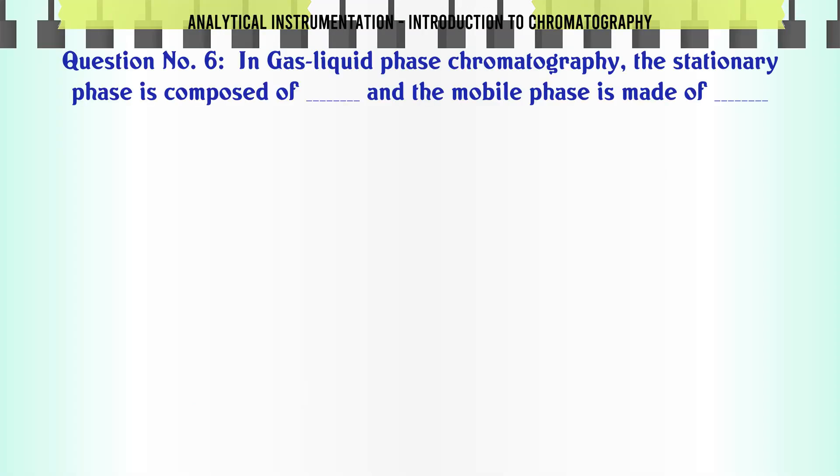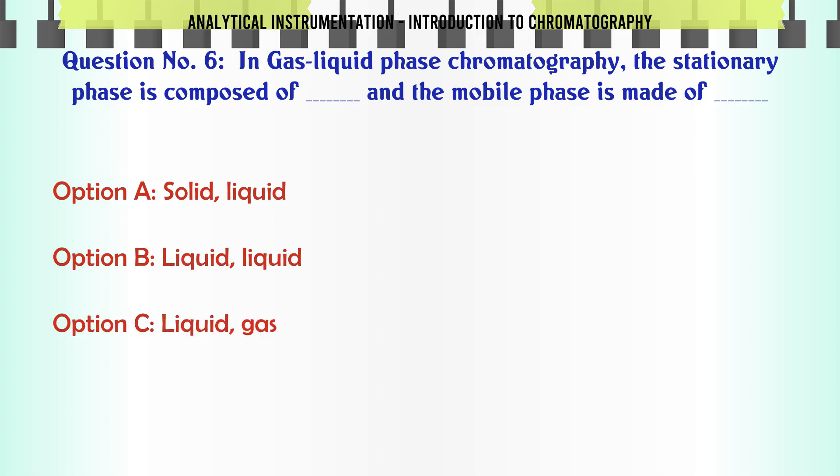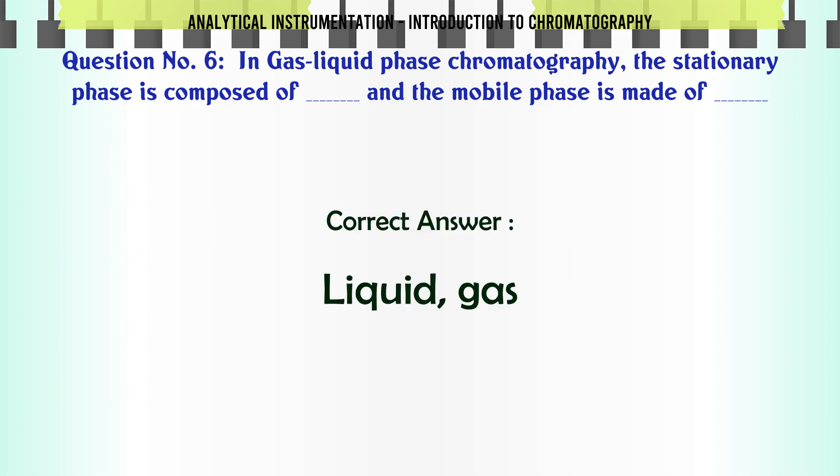In gas-liquid phase chromatography, the stationary phase is composed of and the mobile phase is made of: A. Solid, liquid. B. Liquid, liquid. C. Liquid, gas. D. Solid, gas. The correct answer is Liquid, gas.